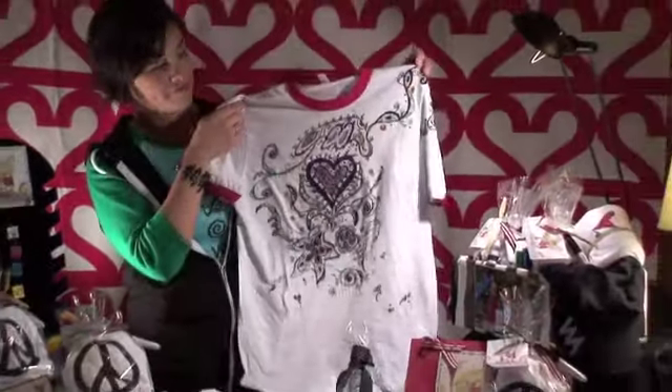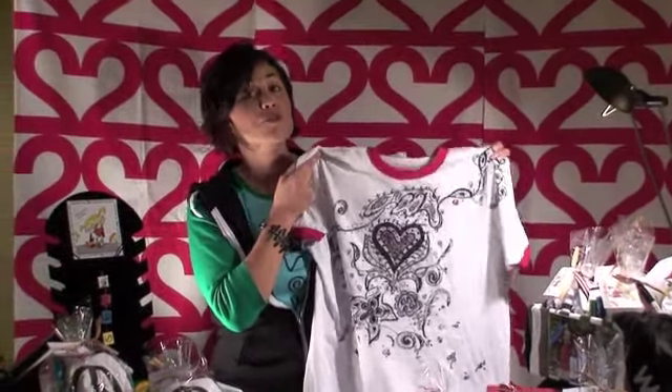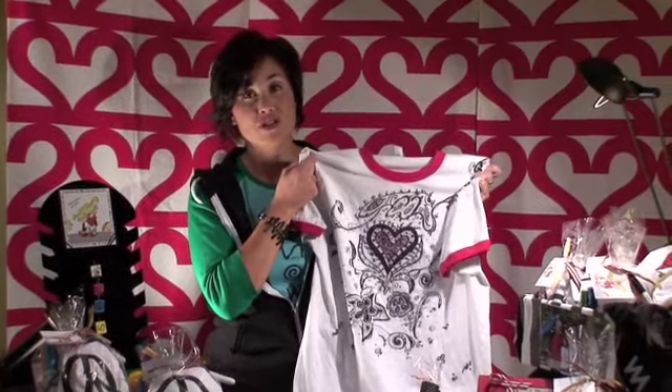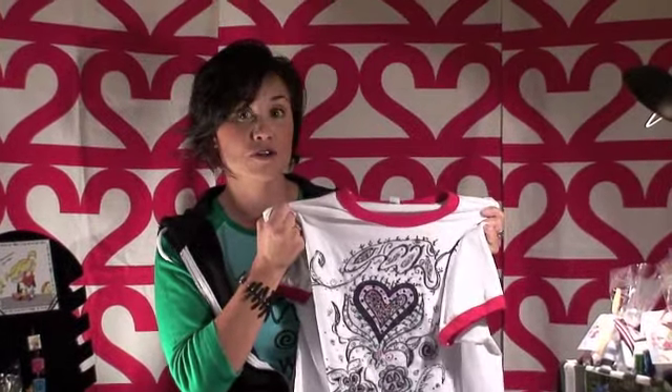And a shirt that I've had fun wearing is this Love t-shirt. All of these t-shirts were created with washable markers, so this will come out in the wash. What's great about these t-shirts is they just get softer and softer with every wash, so they're very durable.